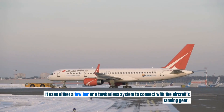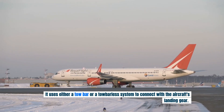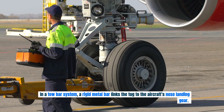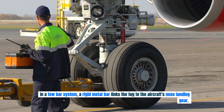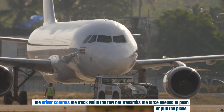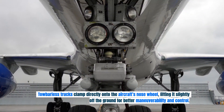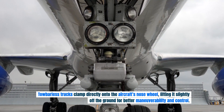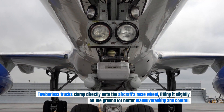It uses either a tow bar or a tow barless system to connect with the aircraft's landing gear. In a tow bar system, a rigid metal bar links the tug to the aircraft's nose landing gear, and the driver controls the truck while the tow bar transmits the force needed to push or pull the plane. Tow barless trucks clamp directly onto the aircraft's nose wheel, lifting it slightly off the ground for better maneuverability and control.